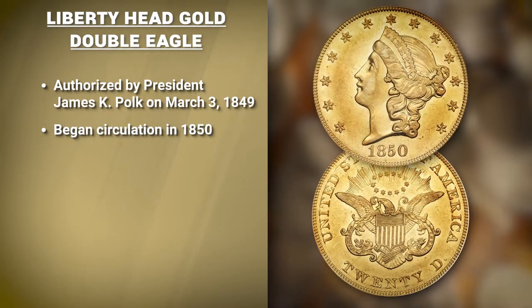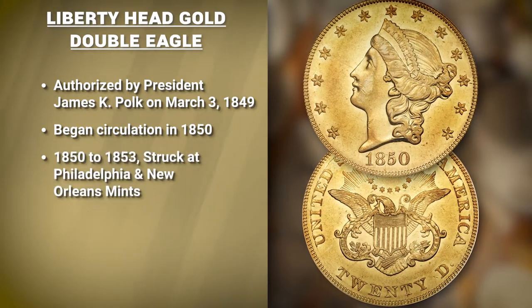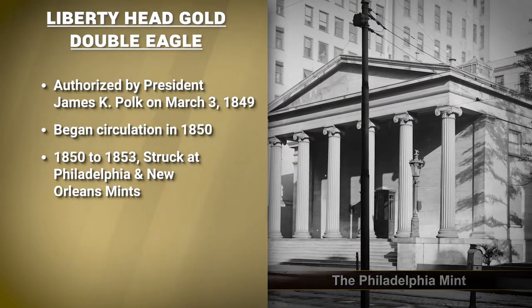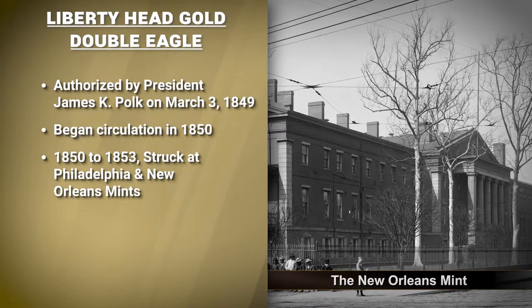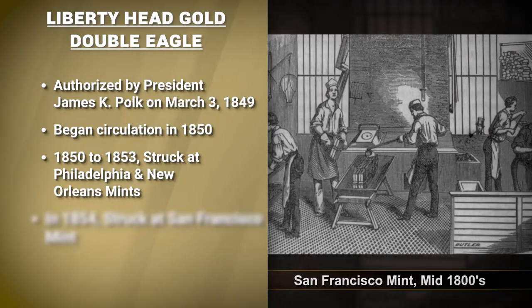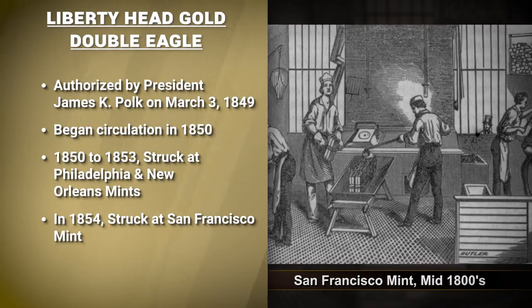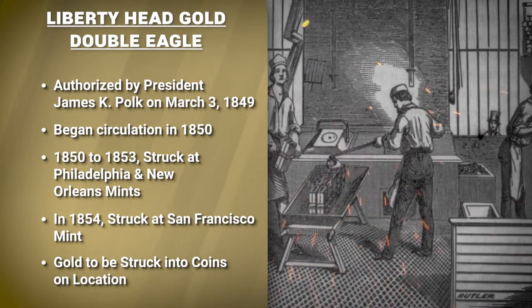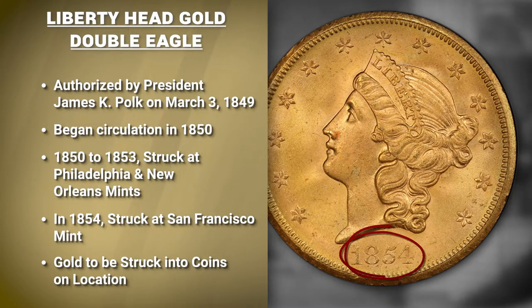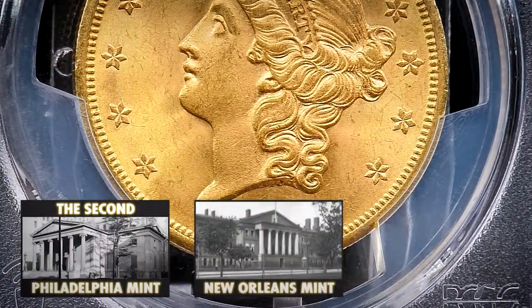The coin would begin circulation the following year. For the first three years, from 1850 to 1853, the Liberty Head Gold Double Eagle was struck only at the Philadelphia and New Orleans Mints. But as the Gold Rush remained in full swing, a brand new branch opened in San Francisco in 1854, allowing the raw gold to be struck on location and conveniently distributed throughout the region. So starting in 1854, gold double eagles were struck at Philadelphia, New Orleans, and San Francisco.